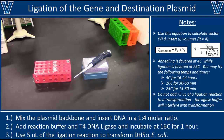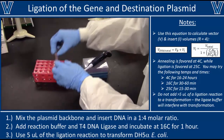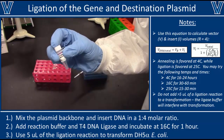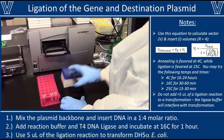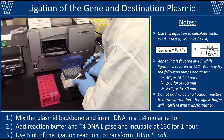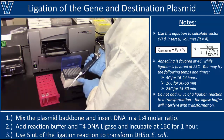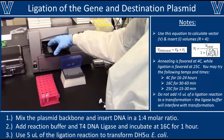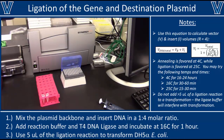Now that you understand how ligation works, let's actually set up a ligation reaction. You'll need the two fragments you want to ligate together, a ligation buffer containing ATP, and the T4 DNA ligase enzyme itself. Remember to keep the enzyme cold whenever possible. You'll also need to quantify the concentration of DNA in each sample, using a nanodrop or a plate reader. Make sure you use a blank, such as water, that matches the solvent in each of your DNA samples.